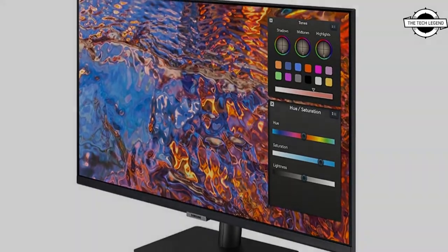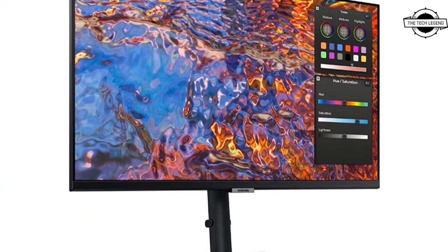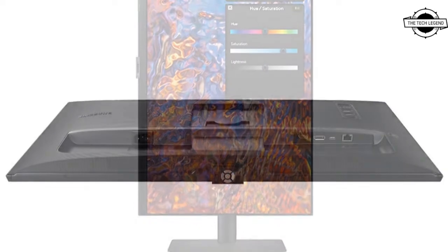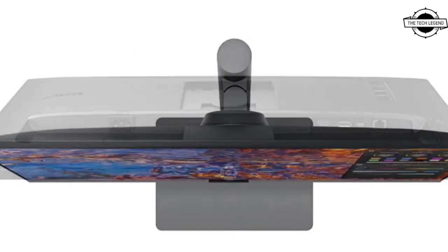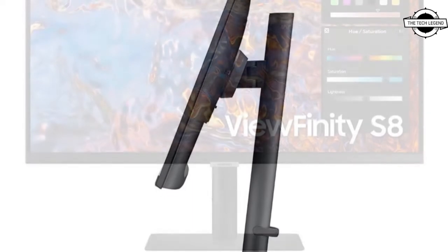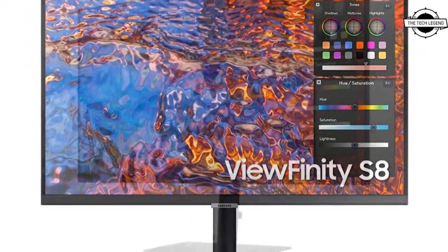The monitor has 10-bit color capability as well as factory calibration and an sRGB preset. A flicker-free WLED backlight has a typical maximum brightness of 350 cd/m² and a DCI-P3 color gamut of 98%. The display supports VESA DisplayHDR 400, reacting to HDR10 content in a basic way due to 10-bit color reproduction and making excellent use of its reasonably broad color gamut.